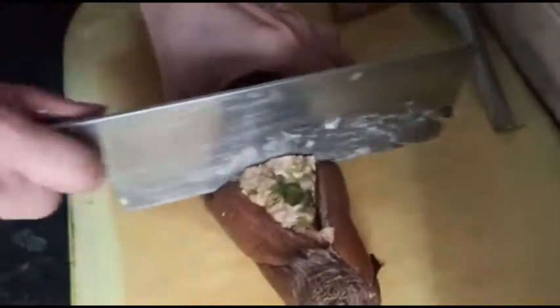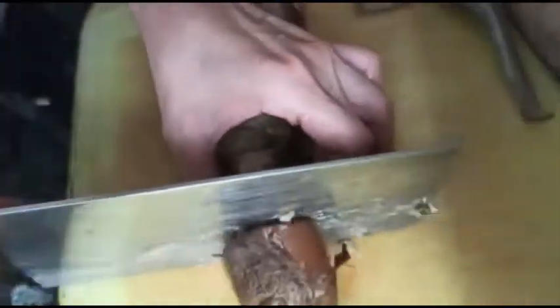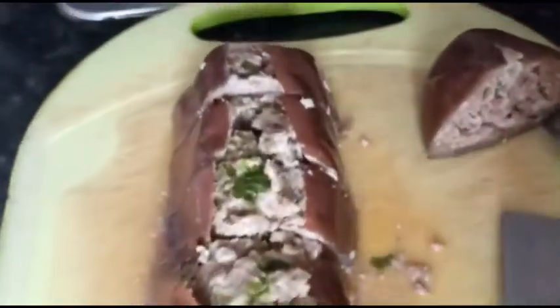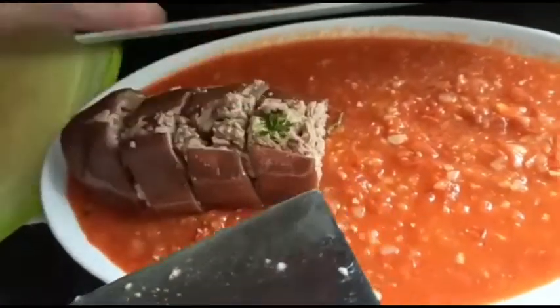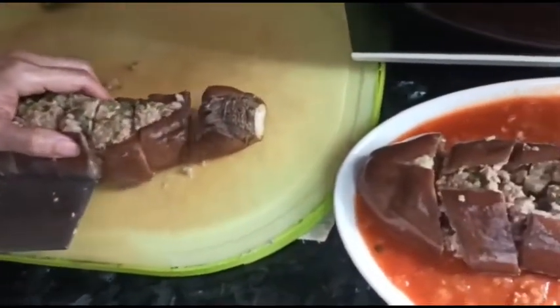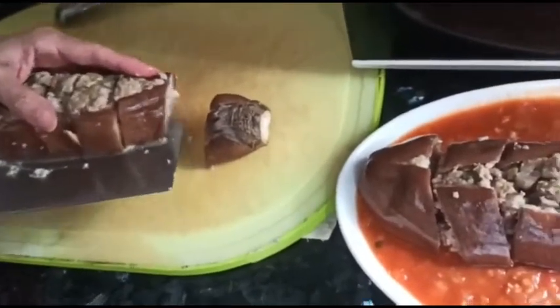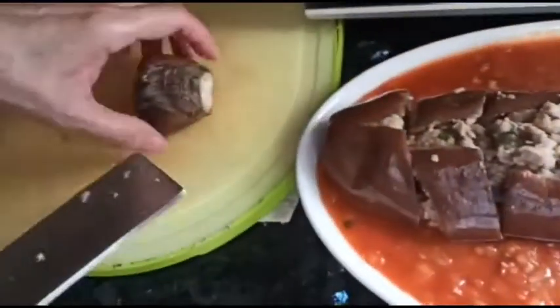So now we can cut it in sections. You want some action, right? Just transfer it to here. Here we are.